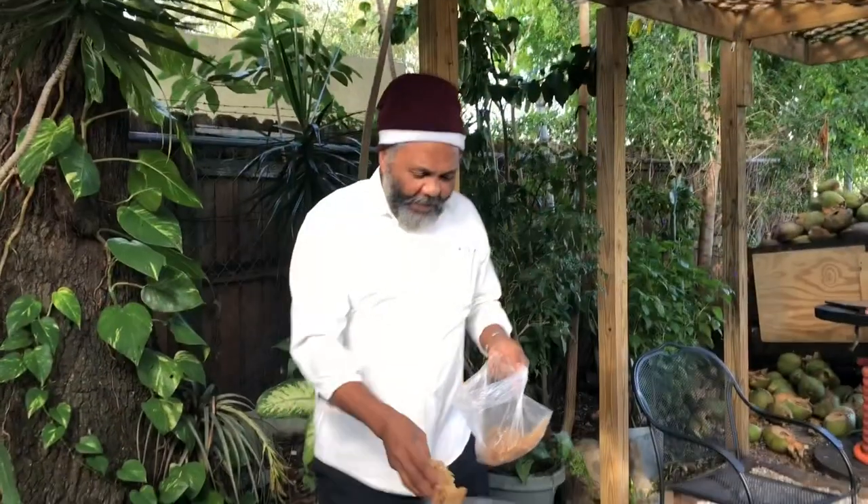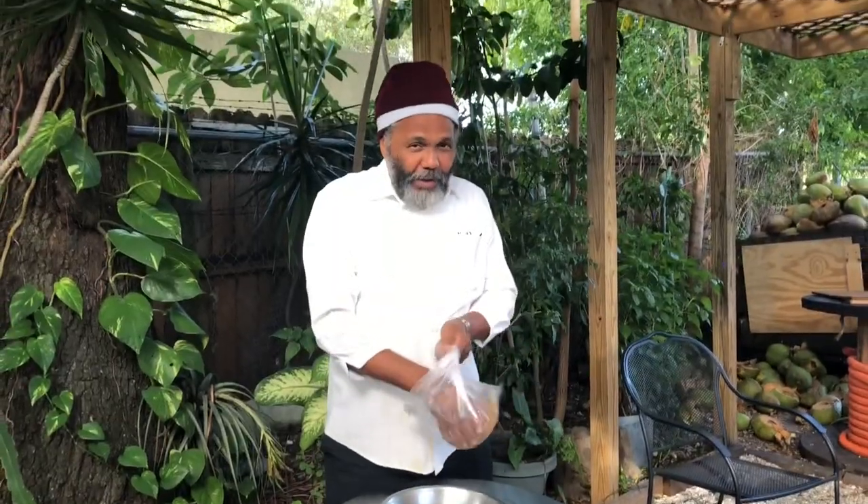Hi you guys, I'm Tokyo and this is Okono. He's going to show us how to prepare the Irish moss, also known as seaweed.